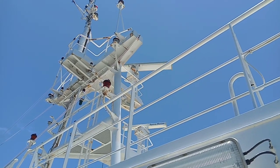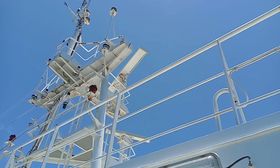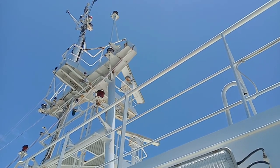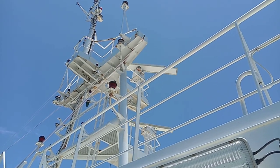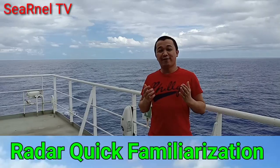This is the Monkey Island deck, where you can find the location of the radar scanners. As you can see, both radar scanners are running — the upper one is the S-band, while the lower one is the X-band. When you are up here, take the necessary precautions regarding radiation.